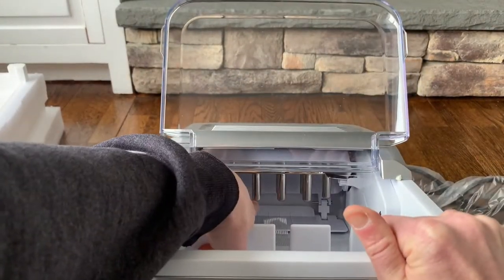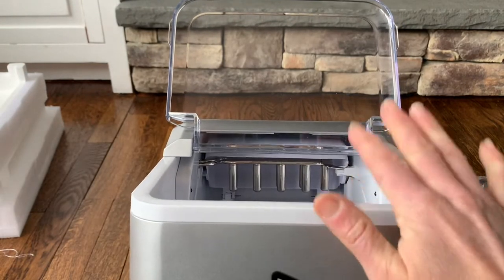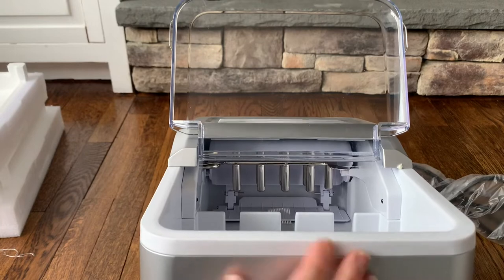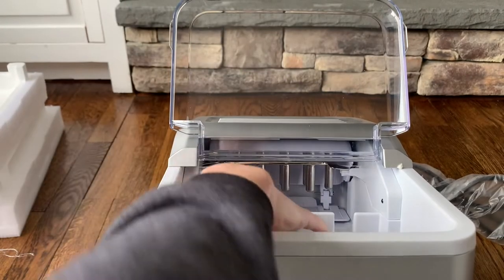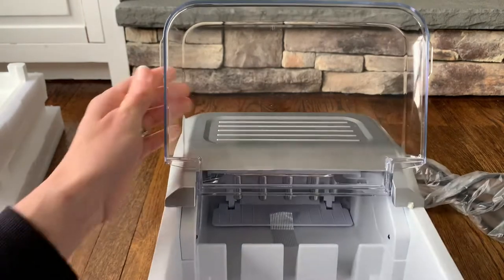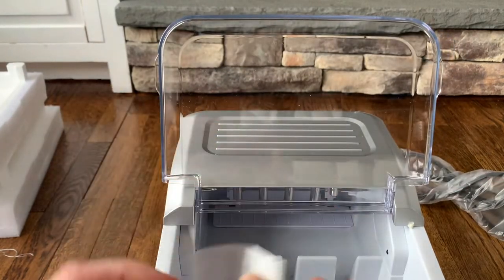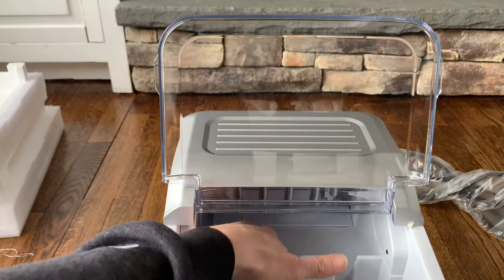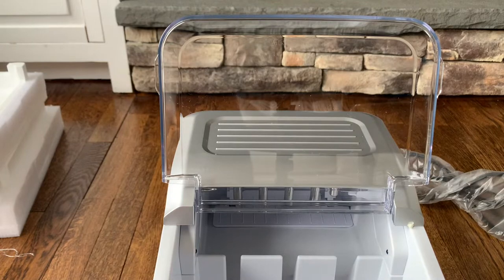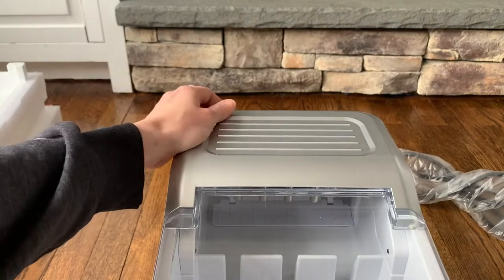All the way in the back is where the ice is made. These little metal posts get really cold, and the water drips down and freezes around them — that's what makes the bullet ice. Bullet ice is a cube with a hole in the center, formed around those little posts. Once the ice is made, this piece moves forward and shovels the ice into the front storage area. I'm going to set this up on my counter and show you how it all works.